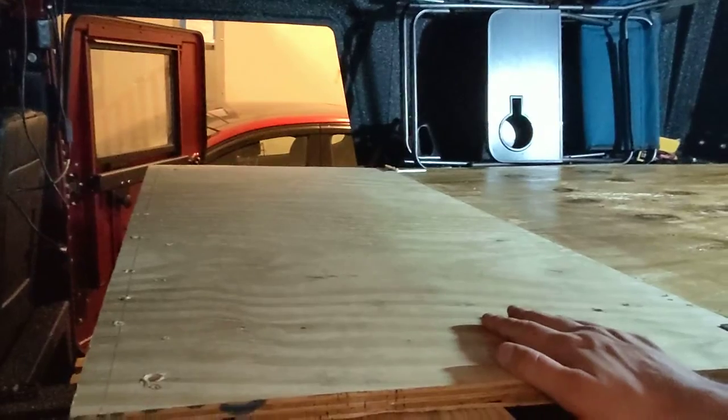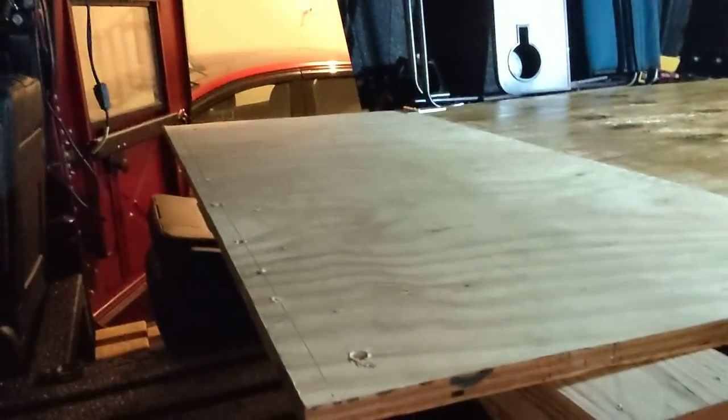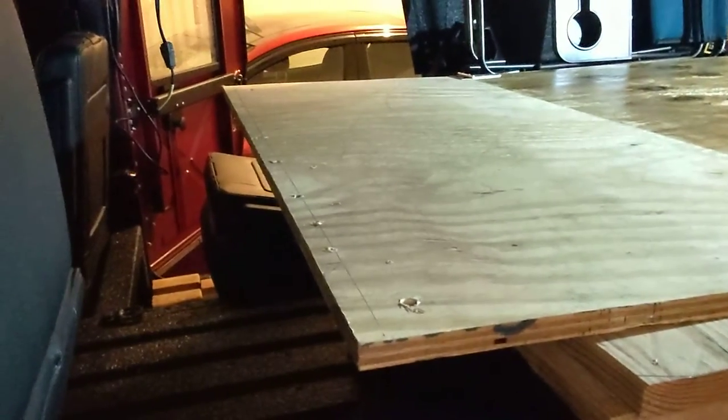I have yet to lacquer this, but I lacquered this piece and it looks really good. That's my little cargo slash camping bed setup.